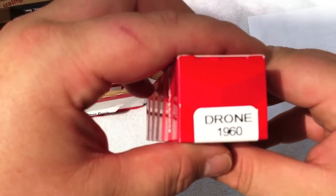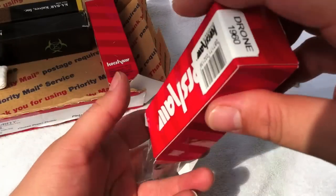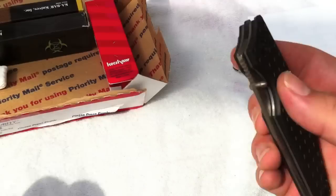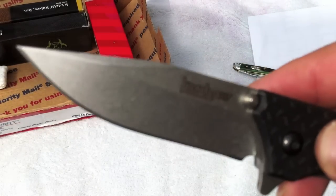We have the Kershaw Drone. A little flipper, assisted opening. Nice stone wash blade.